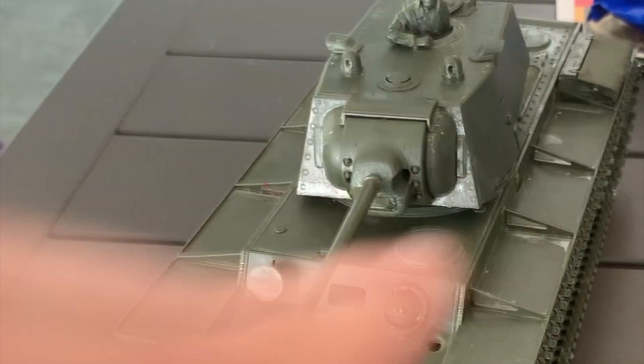If you'd like me to do a review of the KV-1 painted, please let me know in the comments and I'll do a review once it's painted.